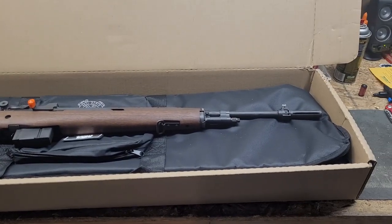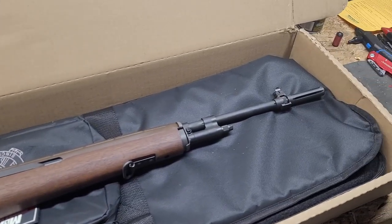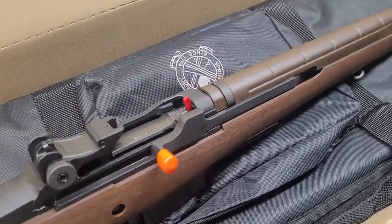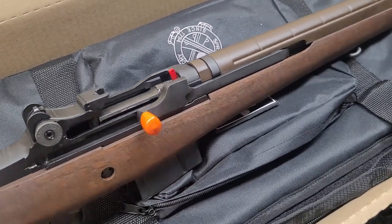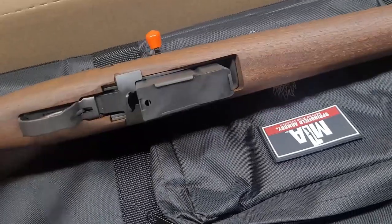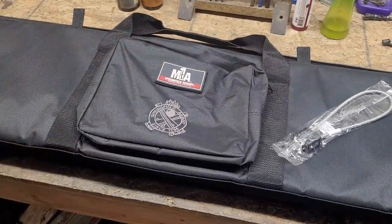Hello everybody, it's Mr. Second Amendment and today we're gonna figure out what's in the box. Just picked up a new rifle — first impressions on the Springfield Armory M1A Loaded. In the box we have a soft case, and this one is the Springfield Armory walnut 22-inch barrel Loaded. We've got a chamber indicator — same type that came with my first 1911 from Springfield — a rubber protective cap on the charging handle portion of the op rod, and a 10-round magazine.